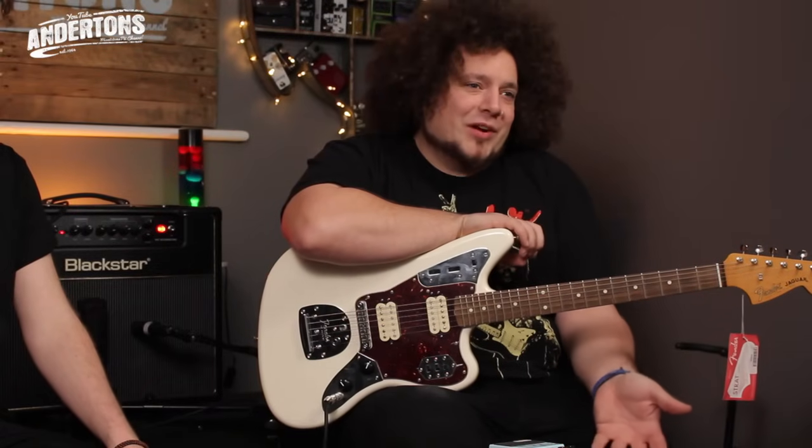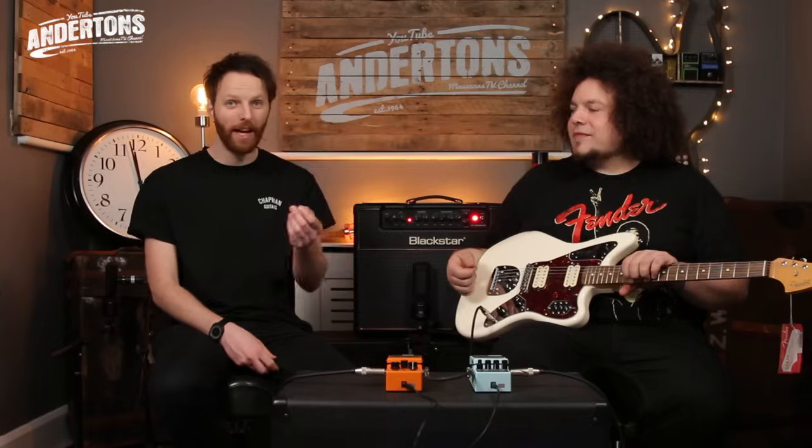Nirvana had that punk energy, and some of the other grunge bands - Pearl Jam, Soundgarden - all the same thing. But Nirvana definitely gave a lot less of a - they didn't care as much. The sounds on the records are still really awesome right now. Because the gear is so oddball, we tried our very best to listen to the records, play it through this gear, and get it as close as we can. Comment below and tell us how well we did - all the gear links are in the description box. I've been Matt, I've been Ravir, and this has been Sounds Like on Anderson's TV.